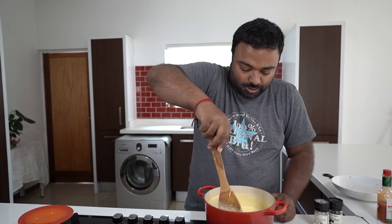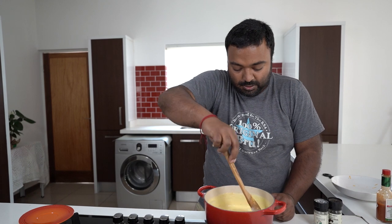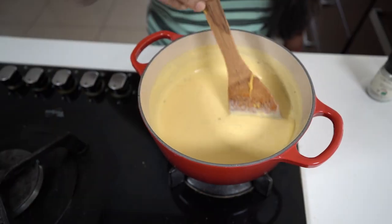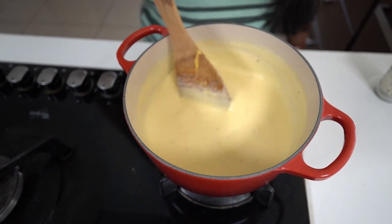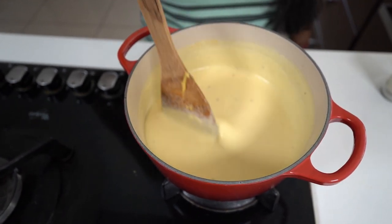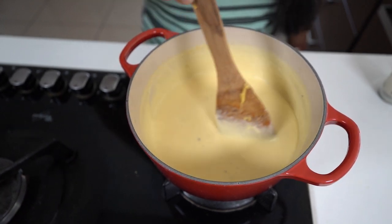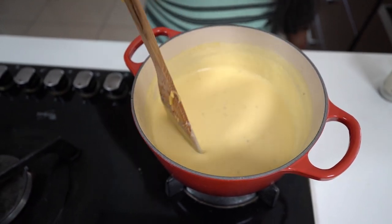There you go, your cheese sauce is done. I'm just going to switch my stove off. You can let it thicken up a little bit if you want it thicker. Now I'm going to show you two ways in how we use this.